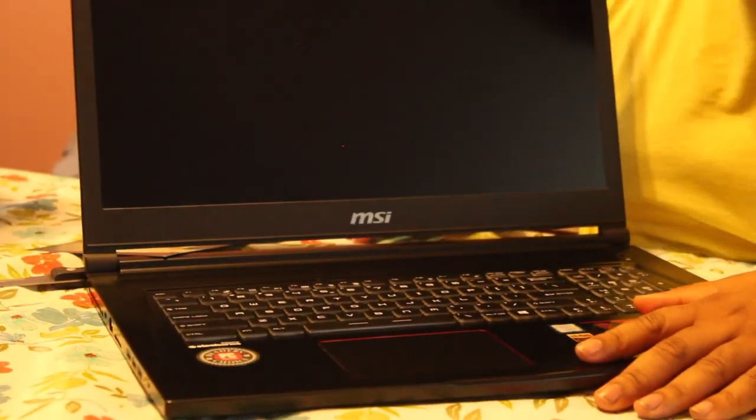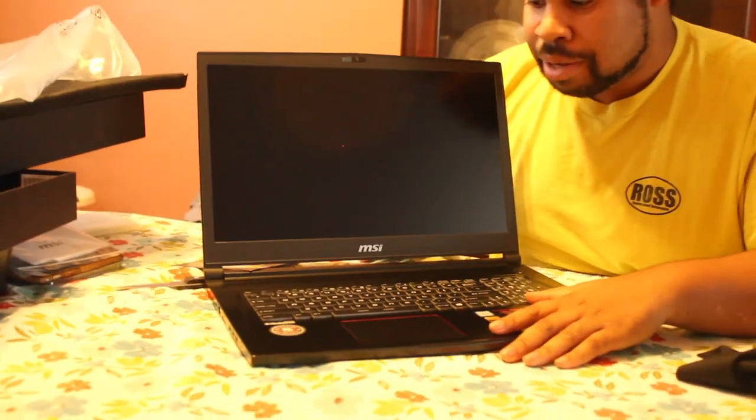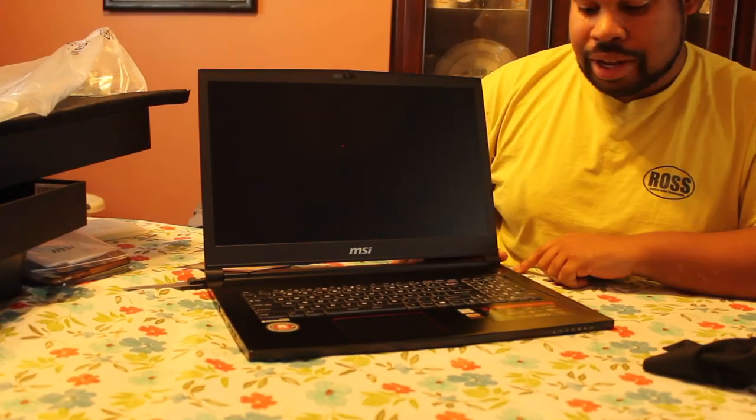I wonder if it has RGB backlit keys. But yeah, this has been the unboxing. See y'all later — peace!